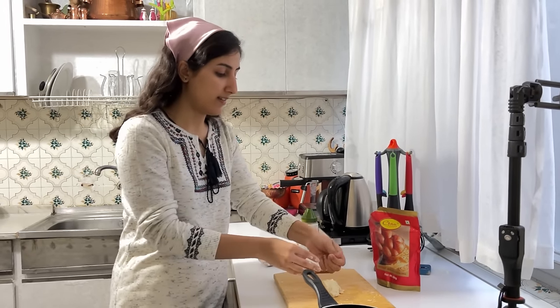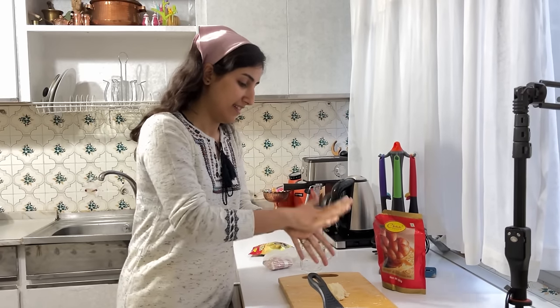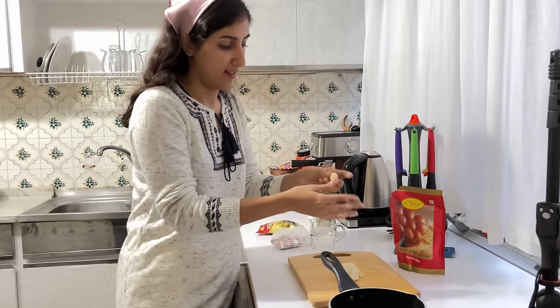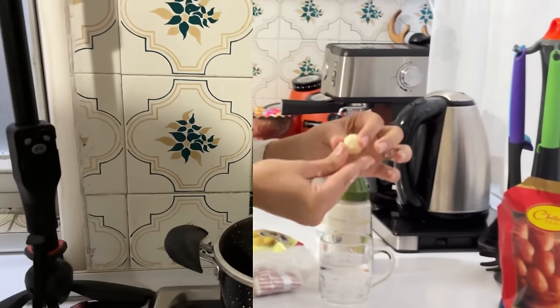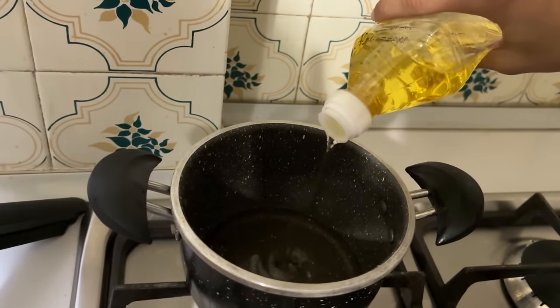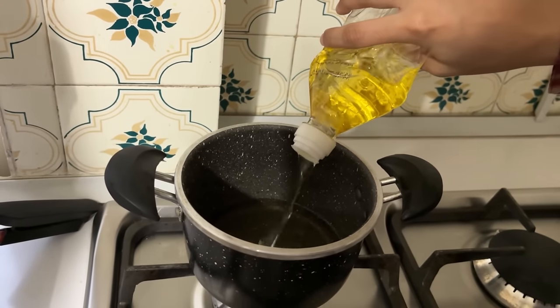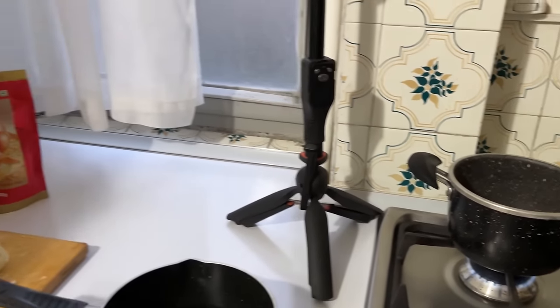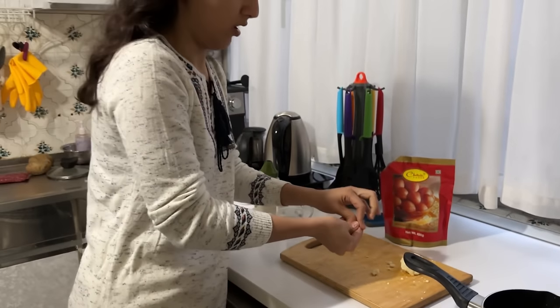Now we have to make circles — small, like pani puri, like this. This size is enough, see — small like this. Now she's putting oil on the gas to get hot so we can put gulab jamun inside the oil, but the oil should not be too hot.